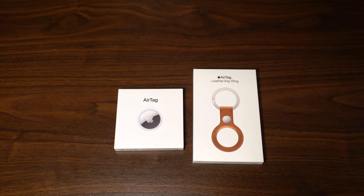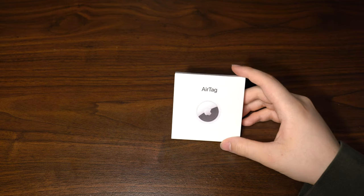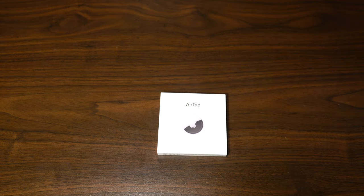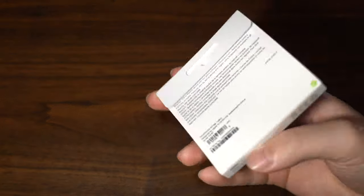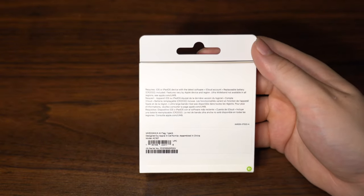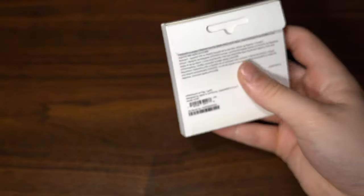Alright, onto the actual unboxing. We're going to start off with the AirTag itself and have my iPhone nearby to prepare for setup. The AirTag comes in a pretty small, simple little box. On the back you get some information and a little flap to hang it up on a wall if you're an Apple store. The bottom is just a simple Apple logo — a clean box overall.